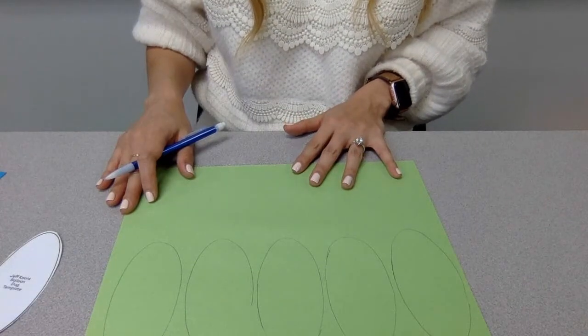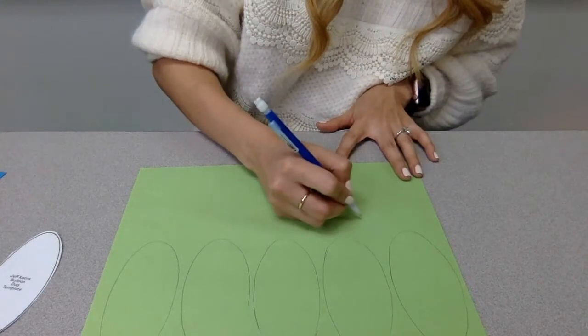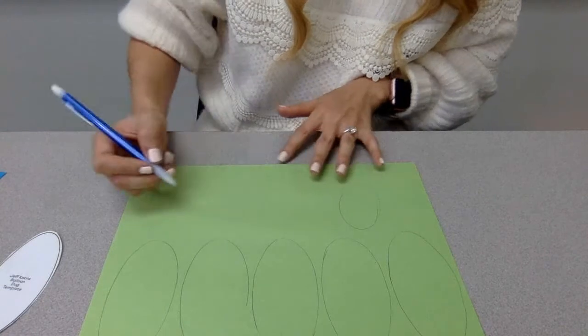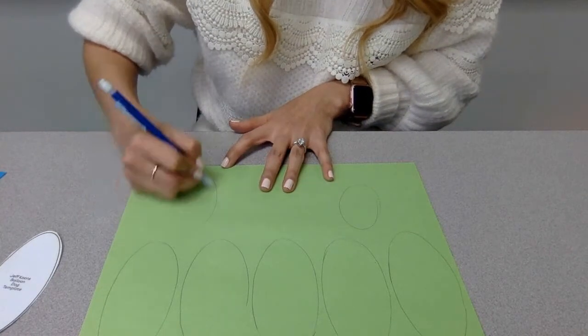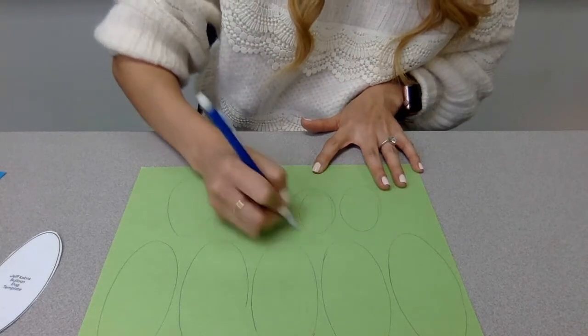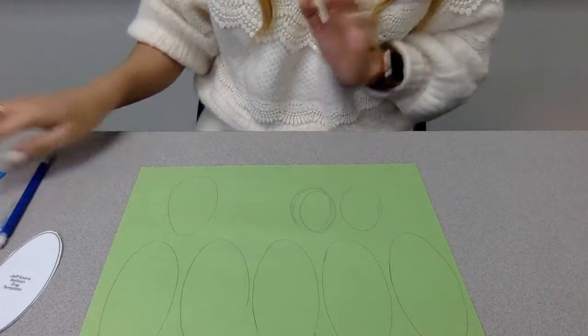I'm also going to do one slightly smaller piece and then two smaller pieces for the ears. If you're free-drawing, you may have to do it a few times — that's fine, it's not a big deal.